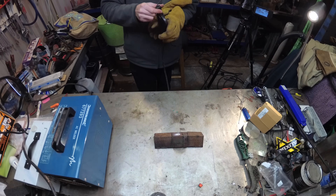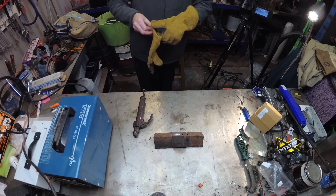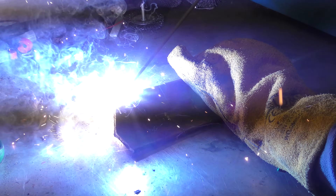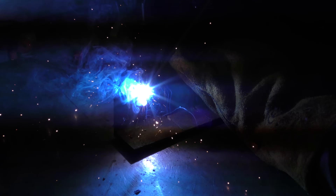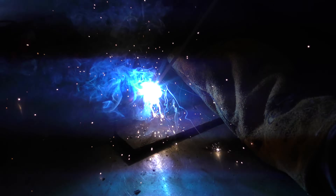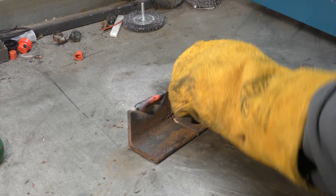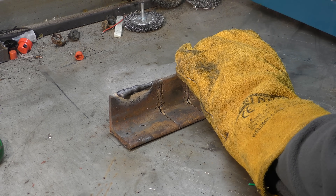There we are, she's buzzing away quite happily. Once I got it started — but that's mostly the rusty metal's fault, not the welder's fault. The weld's not too badly.